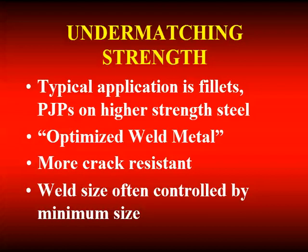Why? It's more crack-resistant. We can do things with under-matched weld metal that may be very problematic with matching strength — that's the reason why it's desirable. It's particularly well-suited if our fillet weld size or PJP groove weld size is limited by the minimum size anyway. We put in a bigger weld than necessary, but with under-matched weld metal — it's a good, efficient use.